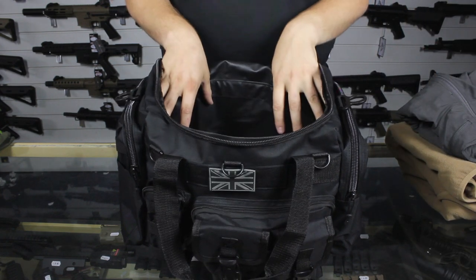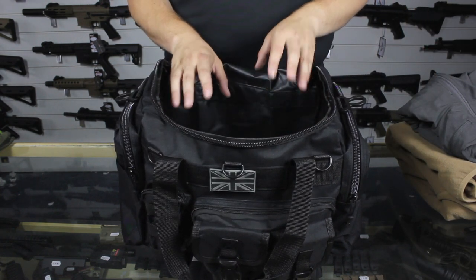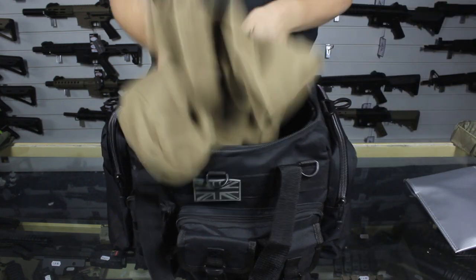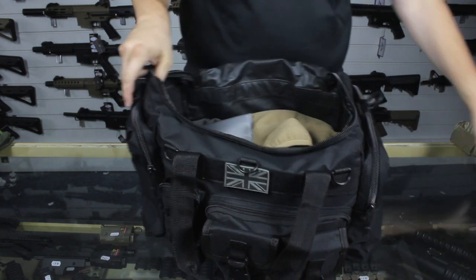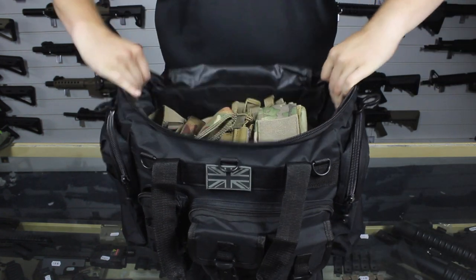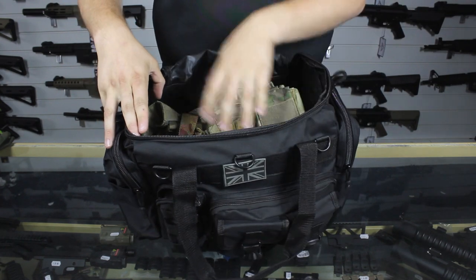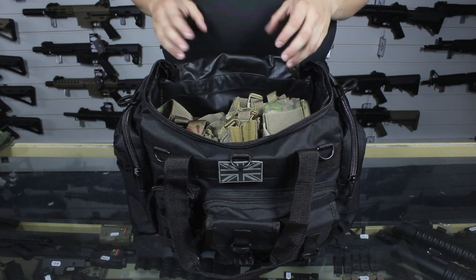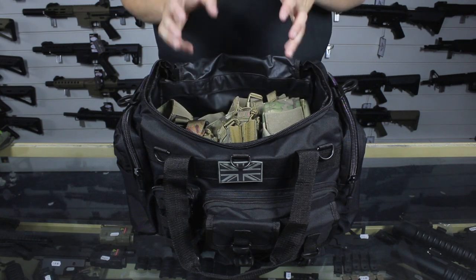That's it for in here, and there is still loads of space even with all these bits in. As you can see there is quite a lot of space remaining — I could stick a battle belt in here, I could stick a larger chest rig if I wanted. There is plenty of room for plenty of gear. If I want to carry my lunch in it, in it goes — all good.